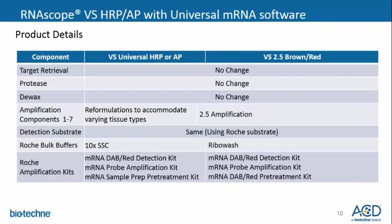In further comparing the VS universal HRP and AP versus VS 2.5 brown and red, all pretreatments such as target retrieval, protease, and D-Wax remain the same. The amplification components have been reformulated in the VS HRP and AP assays, while the 2.5 product leverages our current 2.5 platform. The detection substrates from Roche remain the same. To maintain a robust stain, the VS universal assays are optimized with 10X SSC diluted to 2X, while the VS 2.5 traditionally uses Rigolush.